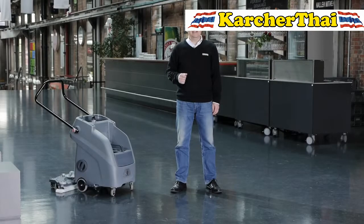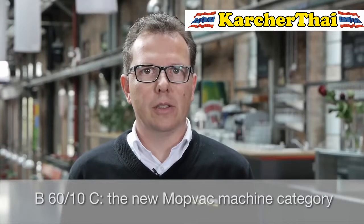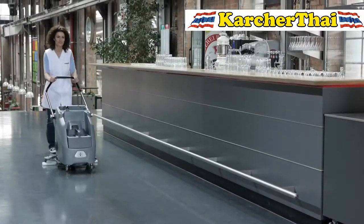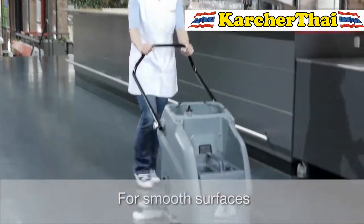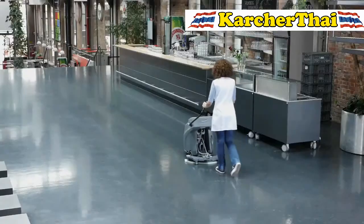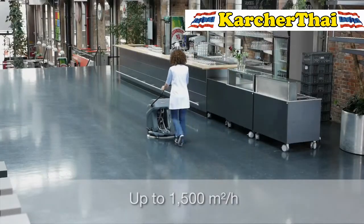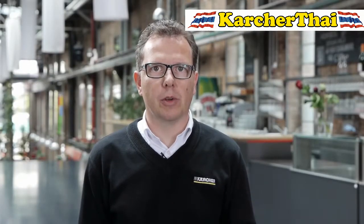This is where the B6010 comes into play. The machine is not designed to replace the mop or the scrubber dryer. Rather, it is a completely new machine category: the mop vac. The B6010 works very well on smooth floor surfaces such as PVC, linoleum, or smooth natural stone. It can be used to clean up to 1,500 square meters per hour — as much as with a conventional scrubber dryer.